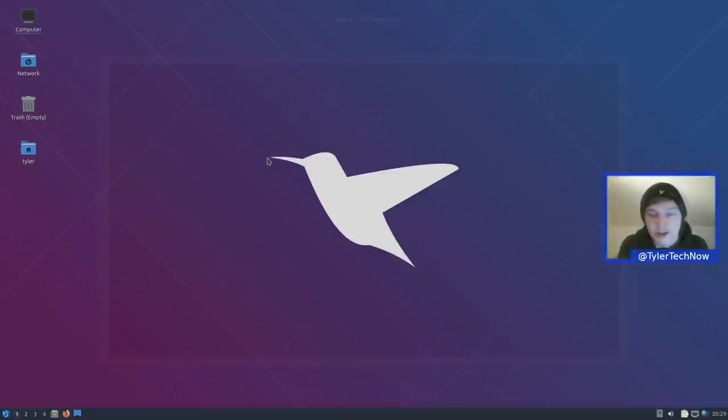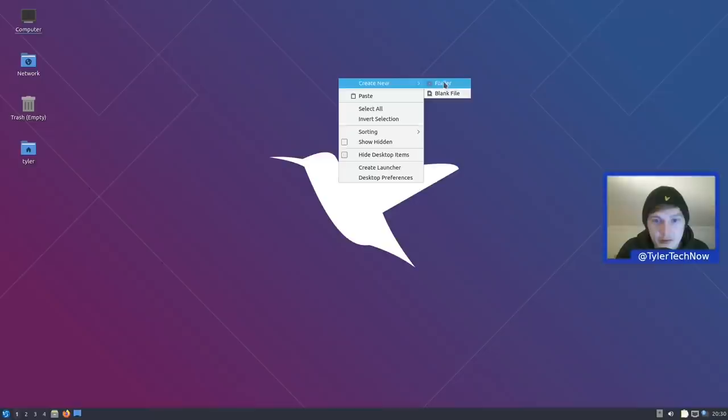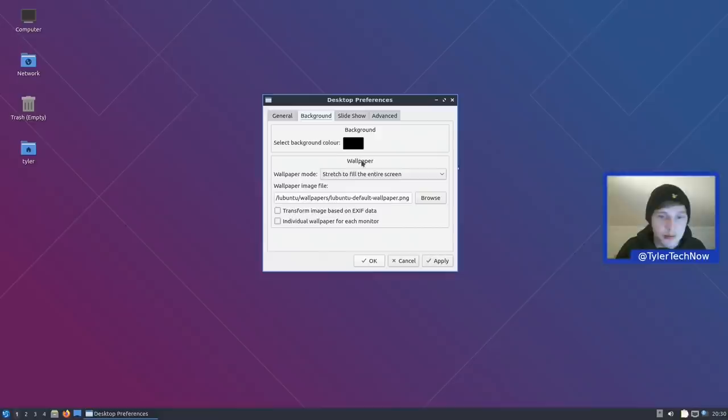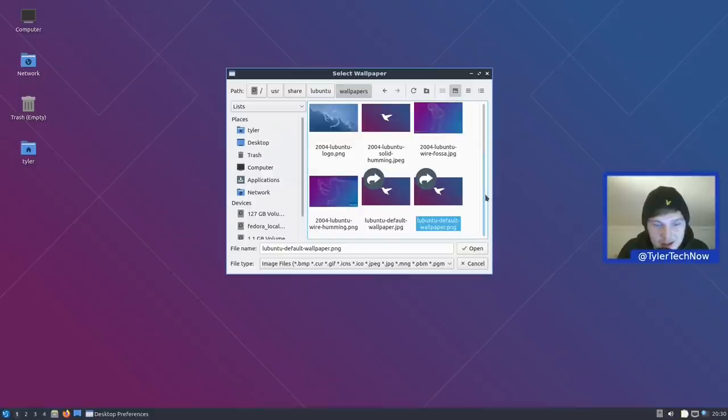We're back with a nice new wallpaper. It may not be one of the new 20.10 wallpapers, but it's much better than the previous one with 20.04 branding and looks more modern. Starting with the overall desktop setup: there's not too much to go over. Very simple and straightforward layout with traditional icons on the desktop. Right-clicking lets you create a new folder or blank file, paste, select or invert selection, sort by name, date, owner, etc., show hidden files, hide desktop items, create a launcher, and access desktop preferences.